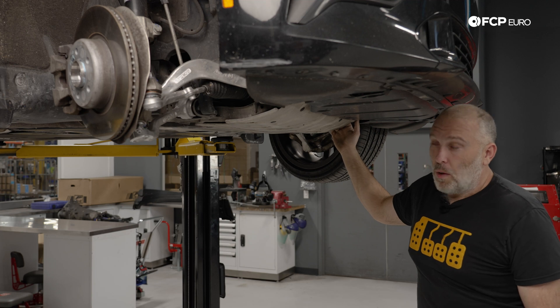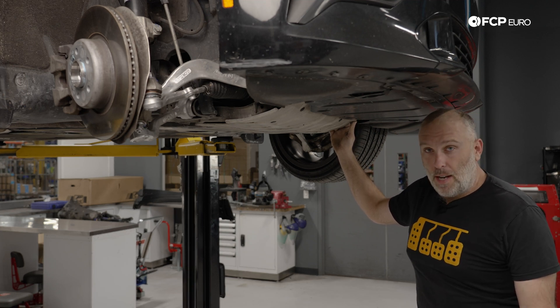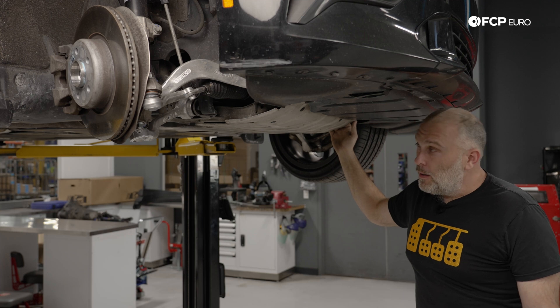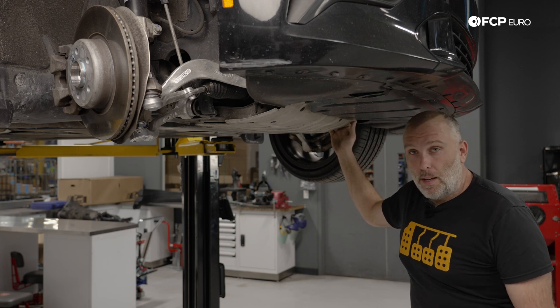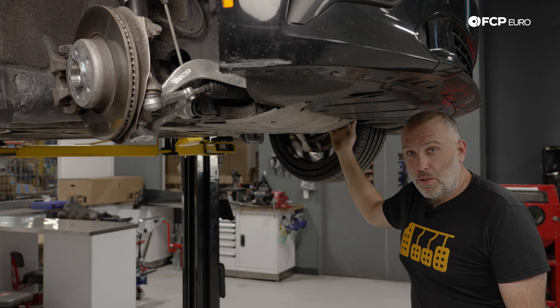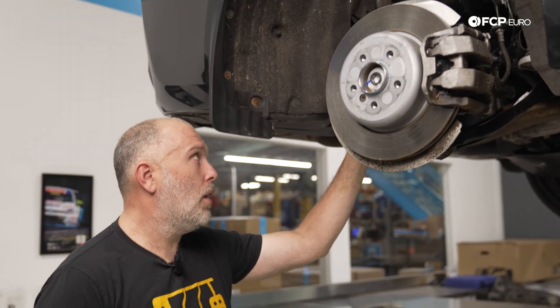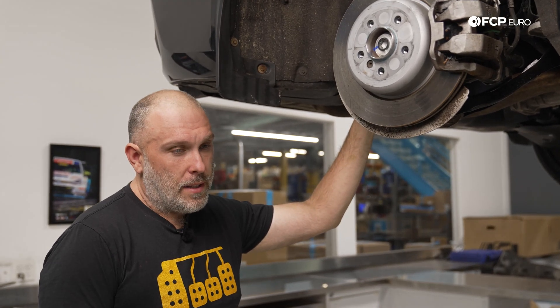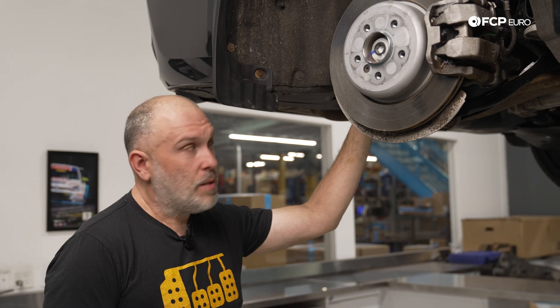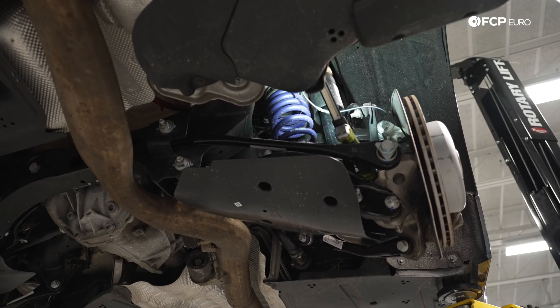We're going to move to the rear suspension — there's a lot more going on in the back. This is an evolution off the F30, but with some differences. Moving to the rear suspension, this is where it starts to get a little more complicated. We'll call this a continual evolution of what is known as the HA5 rear suspension that started with the E9X 3 Series — it's a five-link rear, and if we're really going back in time this is essentially an evolution of what Mercedes did with the 190E all the way back in the 80s.